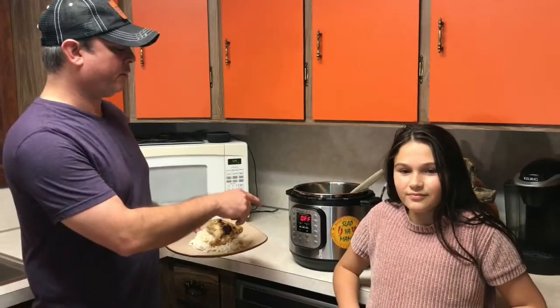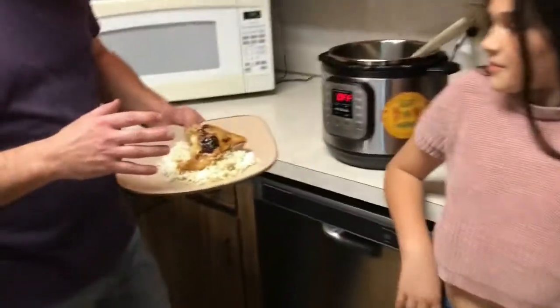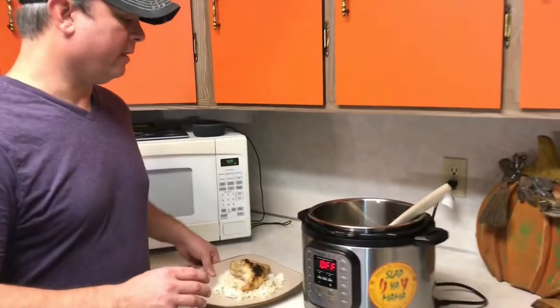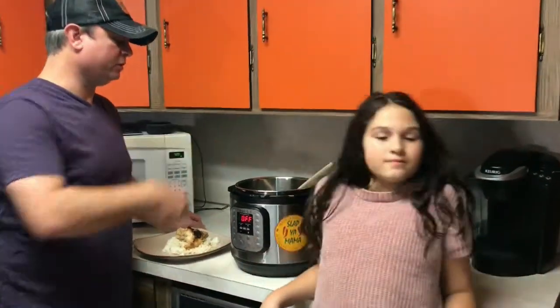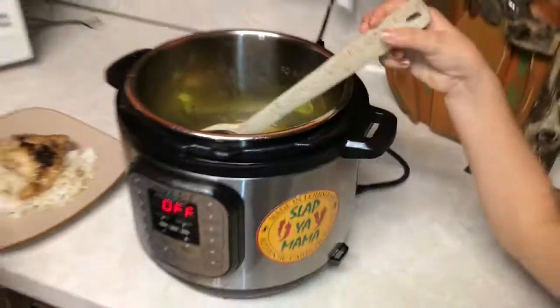I did five minutes under pressure and then a ten minute natural release, and this is really good. I put it over some white rice. You can shred it if you want, like you would with a Mississippi Pot Roast. And if you want a thicker gravy, you can put some cornstarch — a little cornstarch and water slurry — to thicken the juices up and make a gravy. Great over white rice, also great over mashed potatoes.